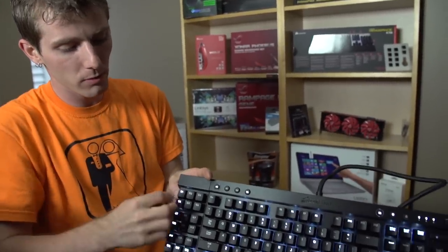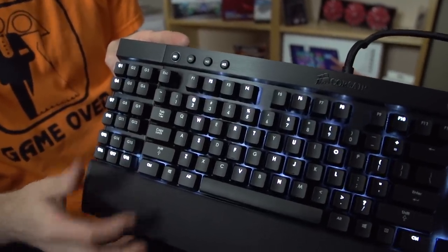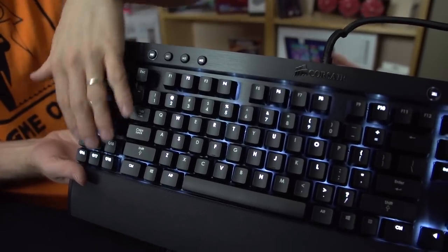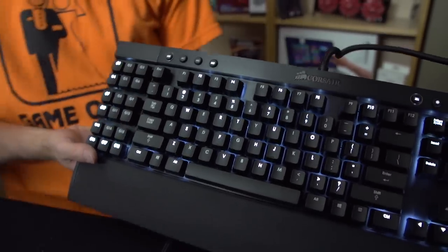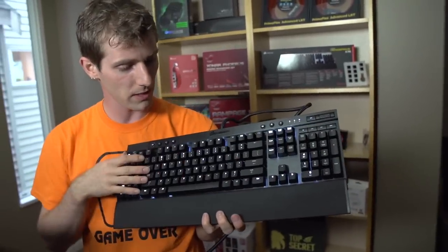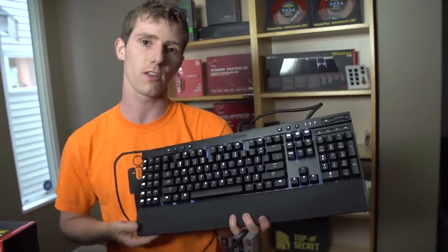All of the G1 to G18 programmable keys can be programmed on the fly. You also have three different profile layers for each of them. Or you can use Corsair's gaming software to enable a bunch of this functionality as well, if you don't prefer to program things on the fly.